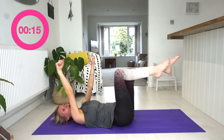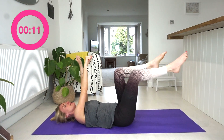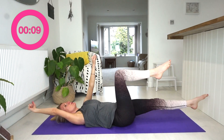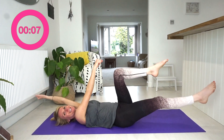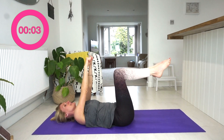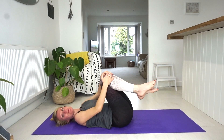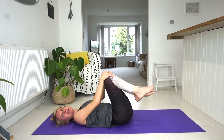Keep trying — it doesn't matter if you get confused, just keep going. Remember to keep your tummy tucked in and lift that pelvic floor — super important! Nearly there, excellent — one more and bring it in to your belly.